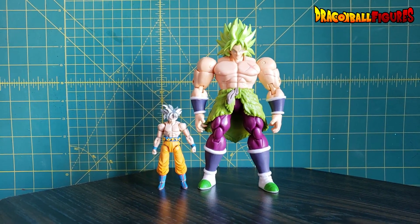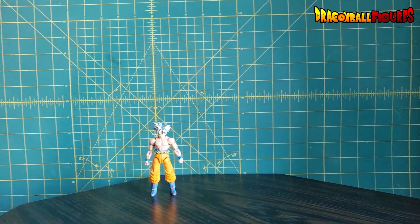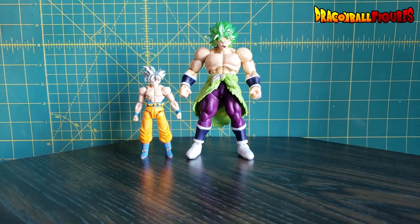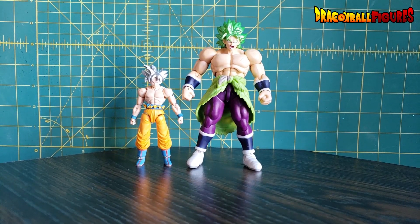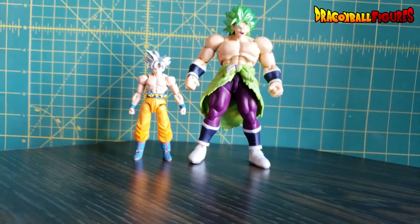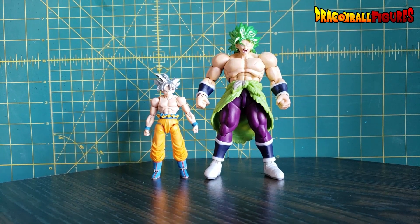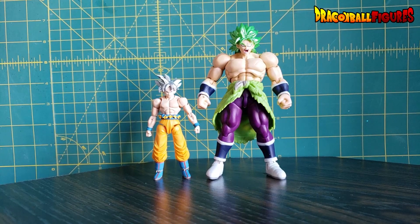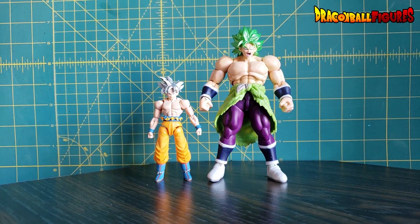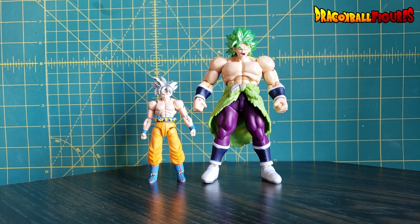Right here is an Ultra Instinct Goku from the Shoto Neo line. He looks pretty ridiculous next to this Broly, but look how he scales with this Dragon Stars Broly. I would say this Broly is actually a little tall compared to this Goku — just look at his massive feet — but he is overall not bad. If I had any of the hybrid line figures — the hybrid action figures from around ten-plus years ago — they were made by Bandai, looked fantastic, but were pretty fragile.